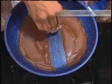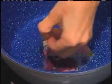Egg whites, cheese, chocolate, bacon — even melted plastic does not stick to it.